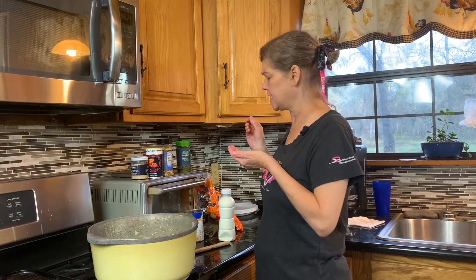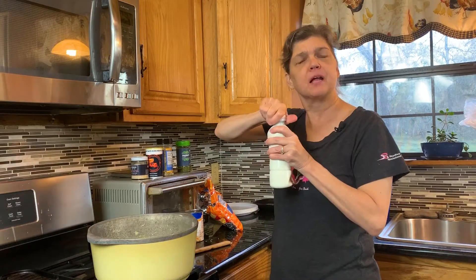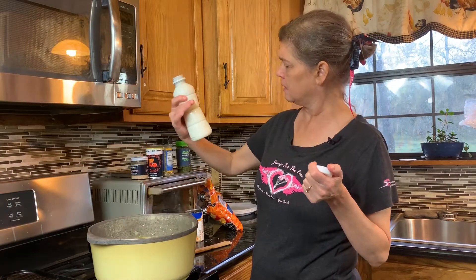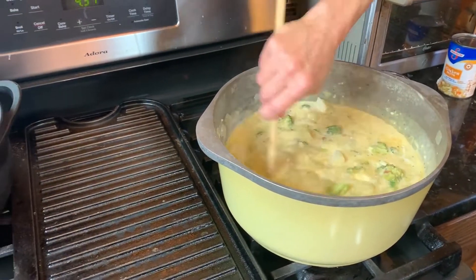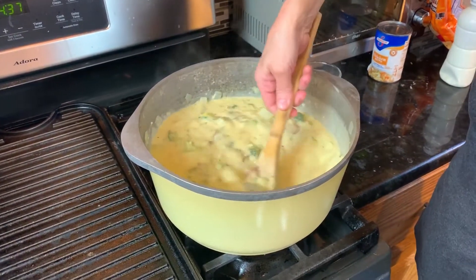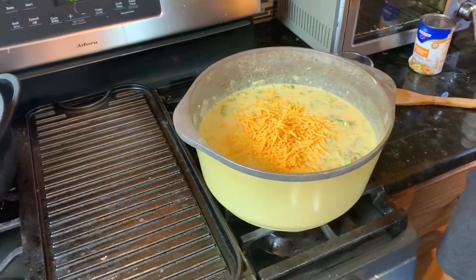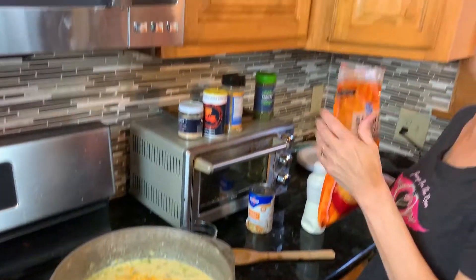That is fairly tasty. I think I want to put some cream in it though — especially because broccoli and cheese soup has a creamier texture to it. That's about half. I think it could probably stand to have a little more cheddar. That's about a cup — it's a 32-ounce bag, so I'm going with probably about 16 ounces total in there.